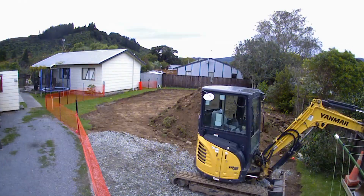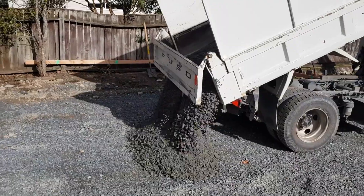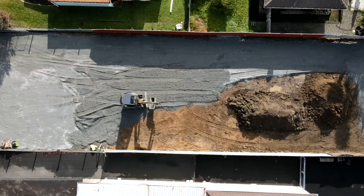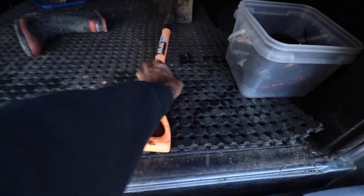Before a slab is put down we'll clear and prepare the site, strip all the vegetation and topsoil. We then bring in base course, which is a mix of rock, and that gets compacted. Then we can start building our foundations on all of that.